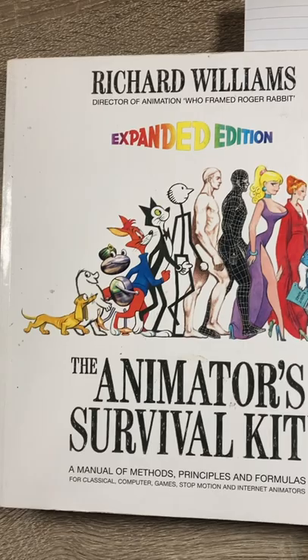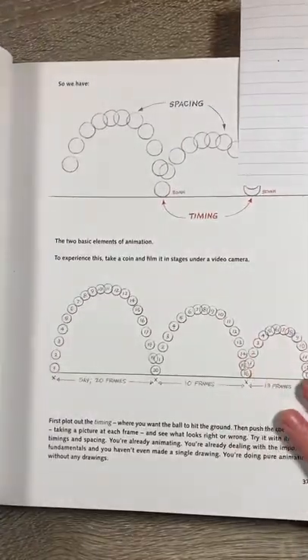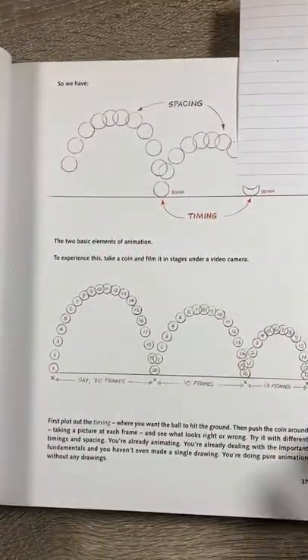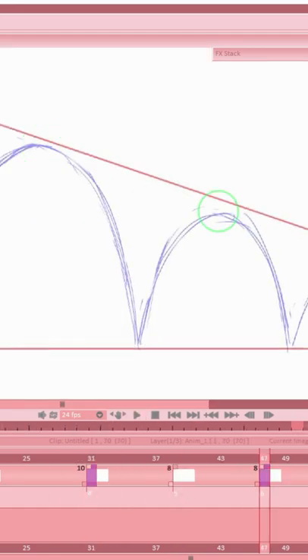Let's talk about the bouncing ball. One of the first exercises detailed in Richard Williams' Animator's Survival Kit is the humble bouncing ball. While largely ignored by anyone who isn't a student, it shouldn't be, as it requires a knowledge of timing, spacing, and volume control to get right.